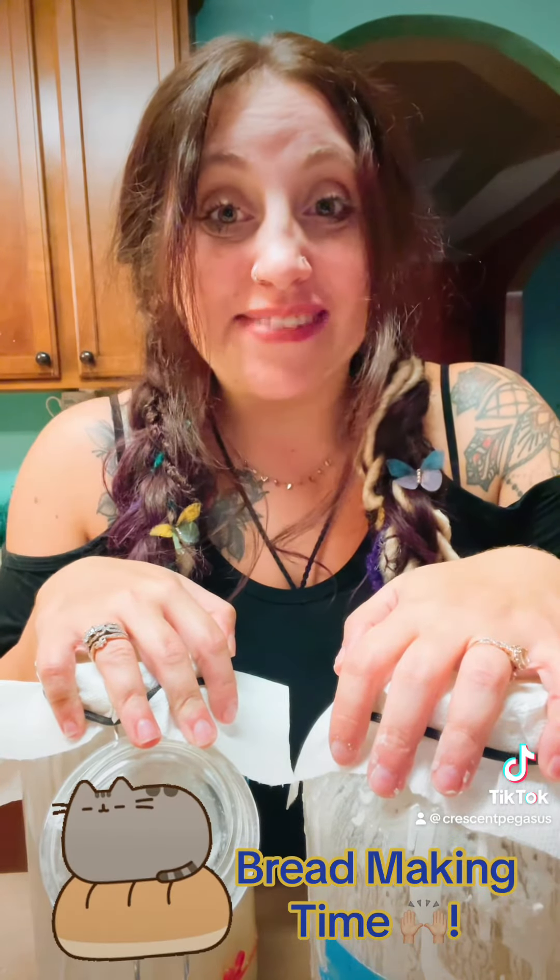I will be looking at recipes tonight for my sourdough, and I will be making it tomorrow. I can't wait. See you guys tomorrow. Bye.